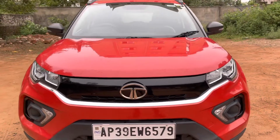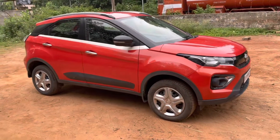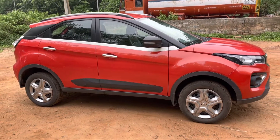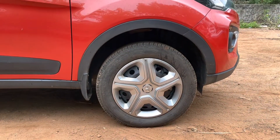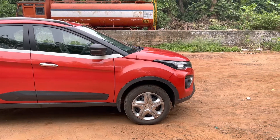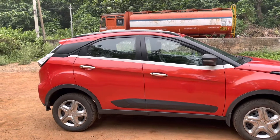Coming to the side profile, it is more or less the same as the previous generation. Body cladding is present around the car and also on the door panels. The tire size is 195/60 R16. The front wheel comes with a disc brake and the rear wheel comes with a drum brake. The front suspension is a McPherson strut independent suspension with coil spring, and the rear suspension is a semi-independent torsion bar with coil spring.